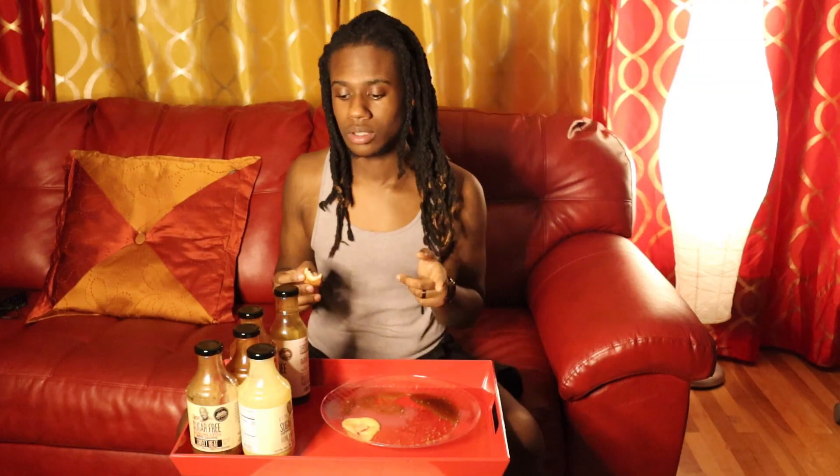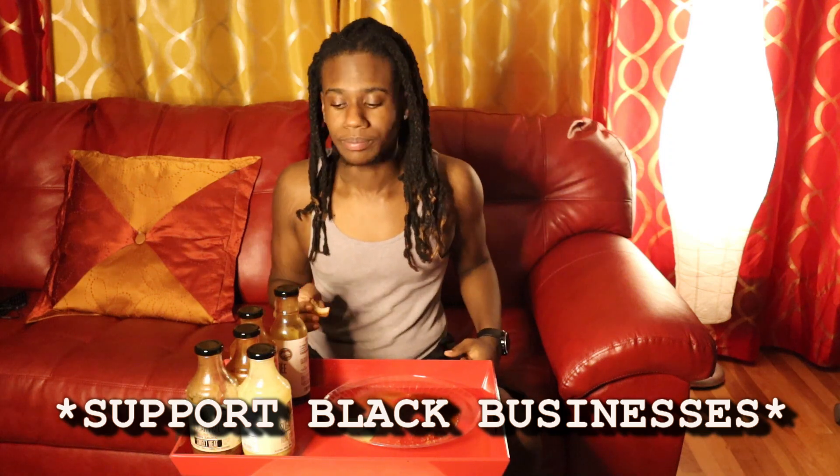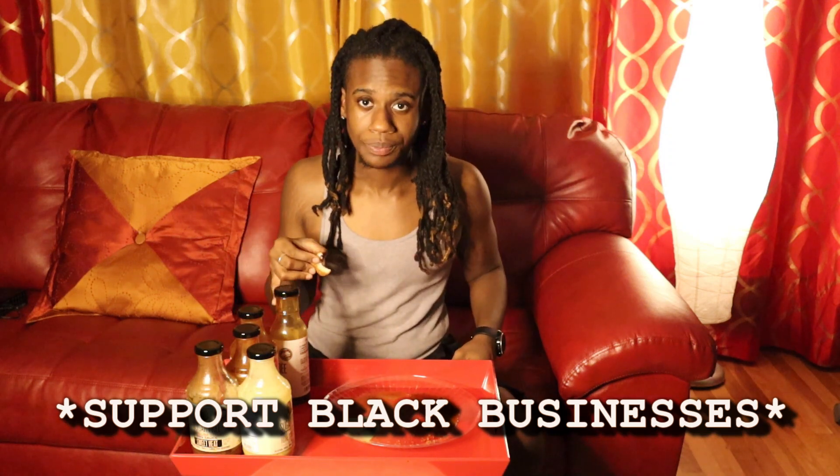Any sauce that you buy from him, I guarantee you it will slap, so you better go get yourself some sauce. I hope you enjoyed this video and that you are inspired to support Black-owned businesses and get you some sauce. He's not paying me — I'm just supporting. If you make some sauce or something tasty and want me to try it, let me know and I will try your stuff.